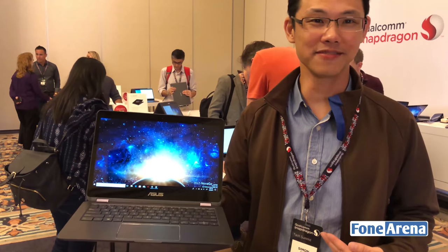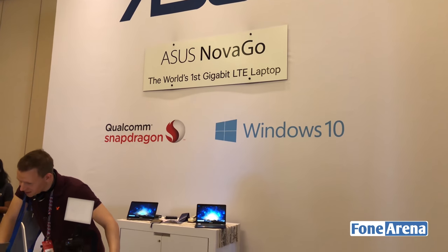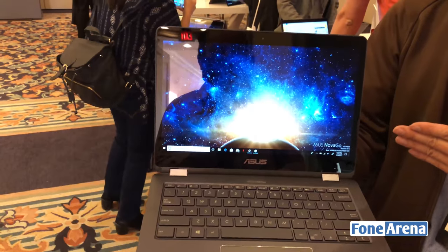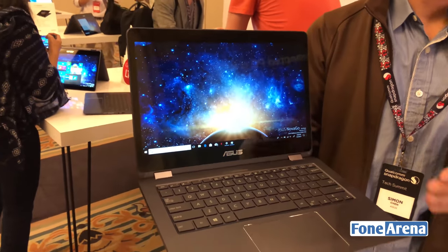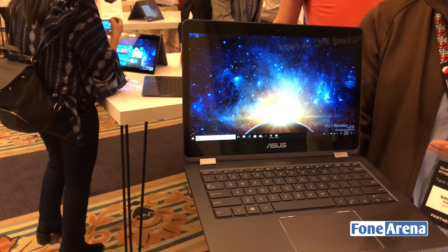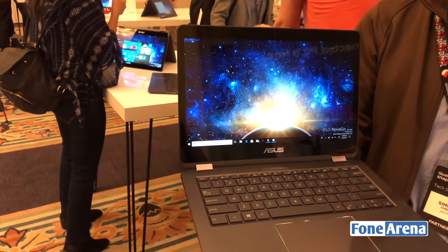Hi, hello, this is Simon. I'm the product leader for ASUS Nova Go. It is a worldwide first gigabit LTE-enabled laptop, and on this device you could enjoy 22 hours of battery life.